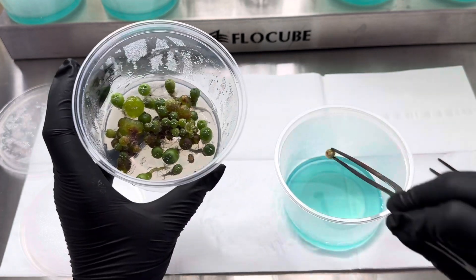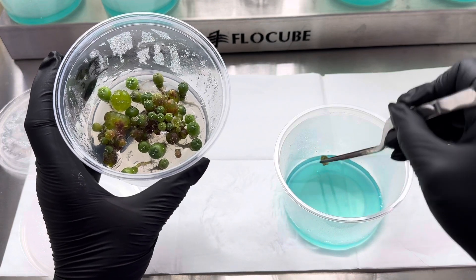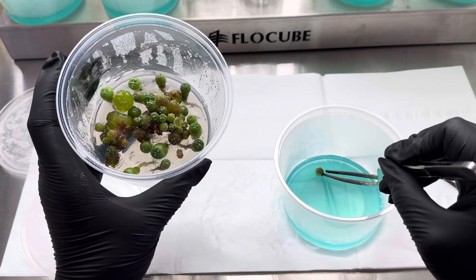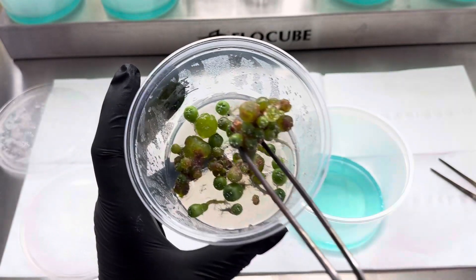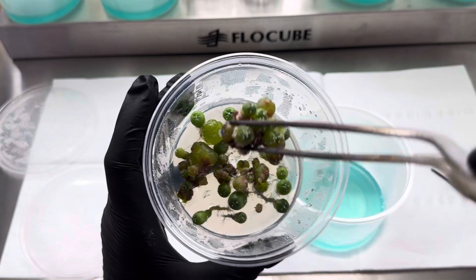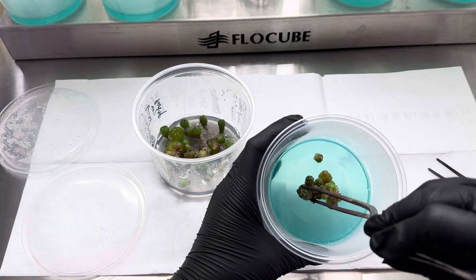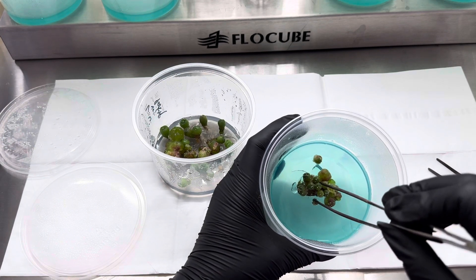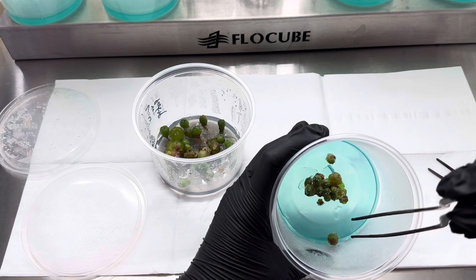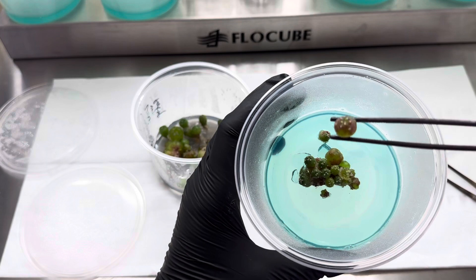The heads just fall right off - always great, perfect. You can see that cluster; I'm actually going to go ahead and place her right into the gel. Potential variegation.